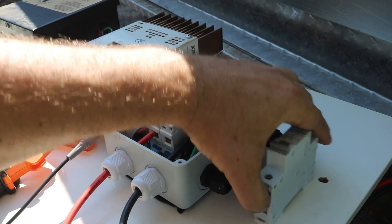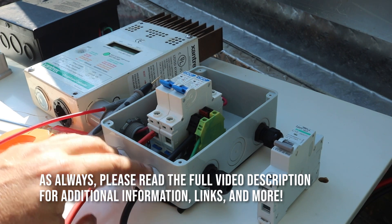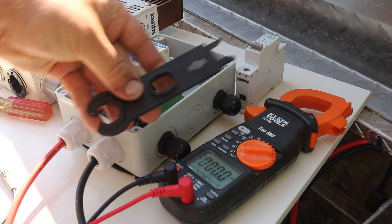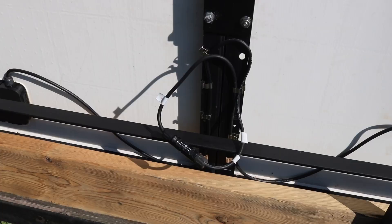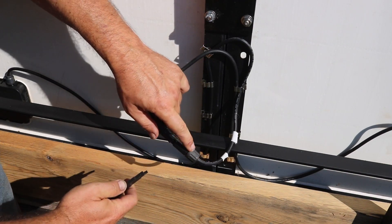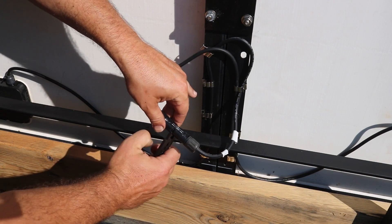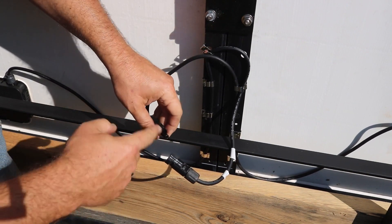With solar panels they're never really off and I've got the connections right here from the solar panels, so I need to disconnect the solar panels first. I'm going to do that by unplugging them using my MC4 connector tool. Now since the breakers are off, the solar panels are not under load. I can use this tool to disconnect this, but you want to do that when you're not under load, otherwise you can get a little spark that can potentially damage the connector.